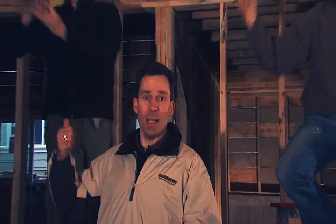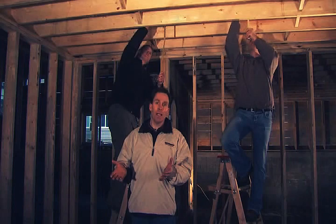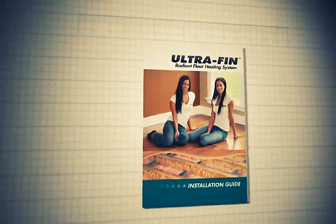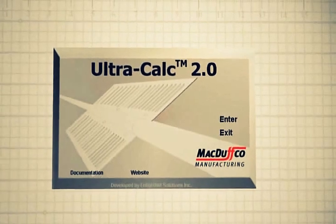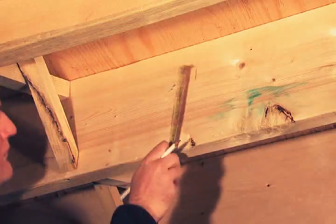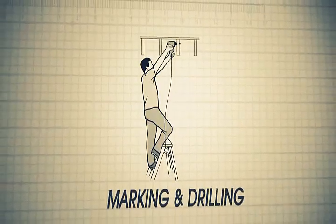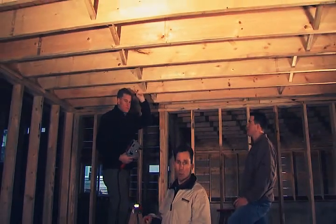Here we are getting things ready. This is Casey and Malcolm, and they're doing a little measuring. The first step with UltraFin is to design a layout for your fins and your tubing. UltraFin's installation manual will show you how to lay out your system based on your joist spacing, and the UltraCalc software will then help you calculate how much tubing you're going to need and how many fins. UltraFin allows you to install your tubing either by running parallel with the joists or by drilling and running through the joists.